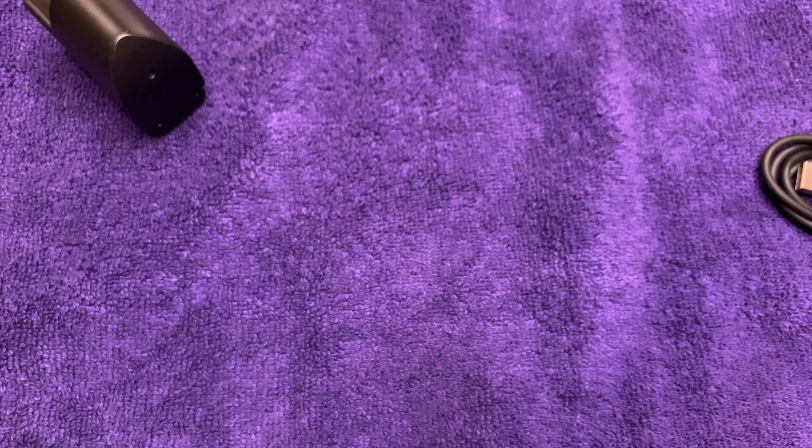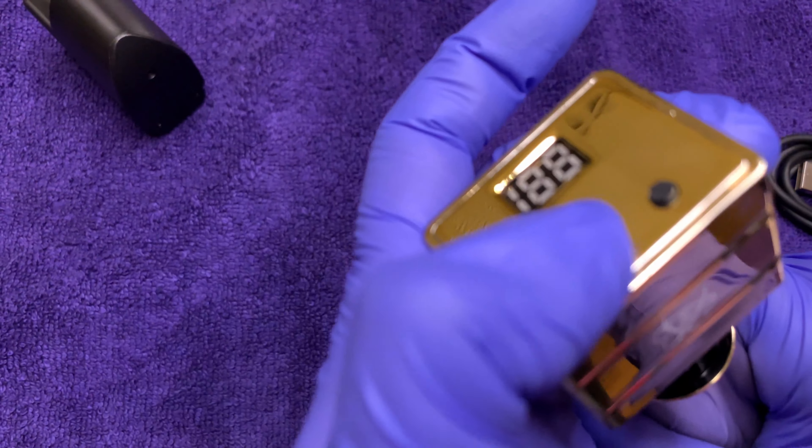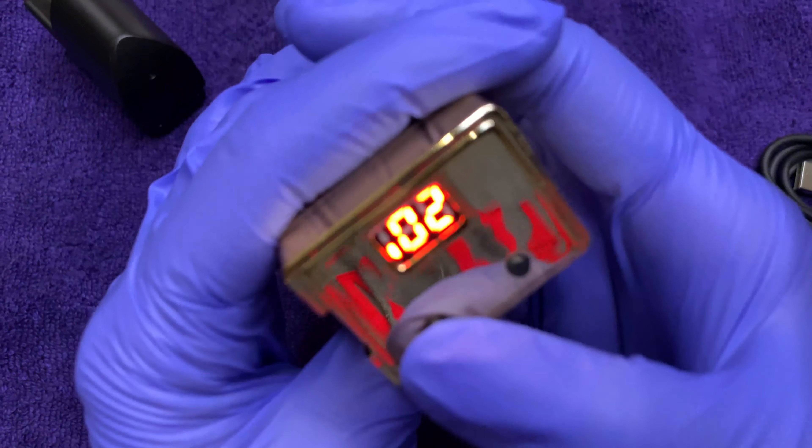Versus maybe someone who's more into the pen style — like with the Nucleus here. Let's see. We're having some trouble. Okay, we're probably too low.